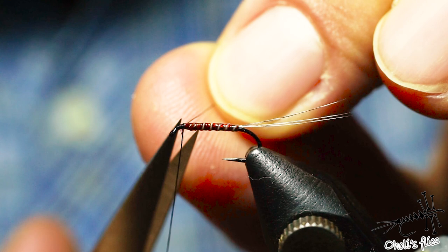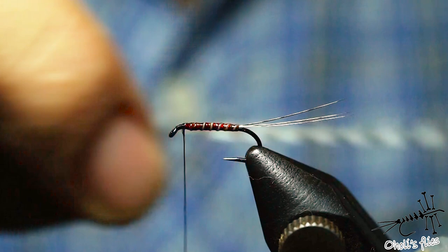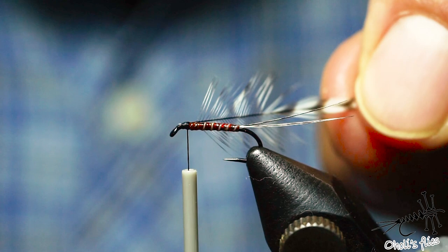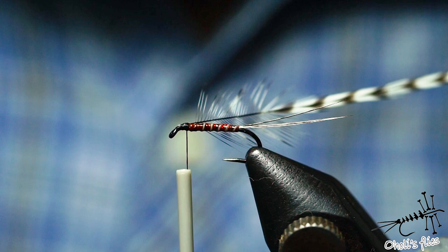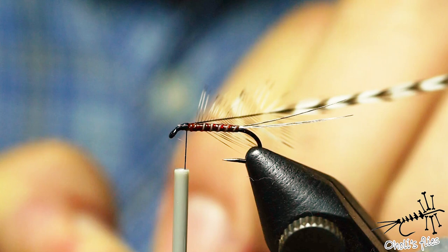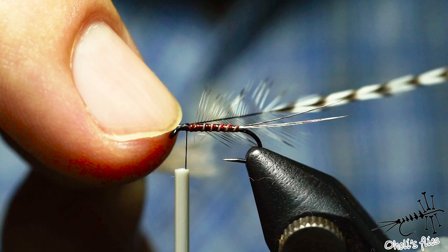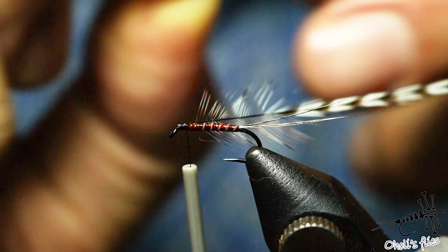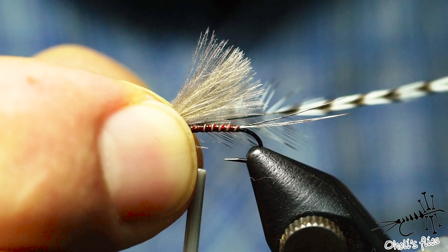I like to use the grizzly hackle here — a couple of wraps again, it's secured, then break it off. Now it's time for CDC. I'm using smaller CDC feathers aligned by the tips. The reason is the stem of those small CDC feathers is super thin and won't create bulk, because we don't have enough room here — the whole point is to prevent building up material at the front part. I'm using two tips, but one is also okay.